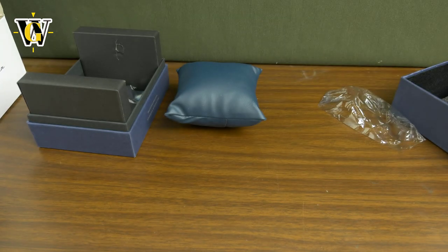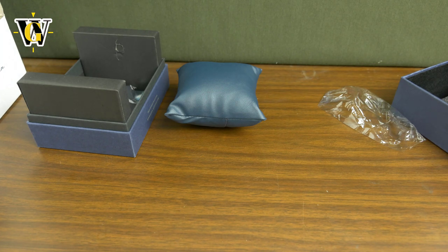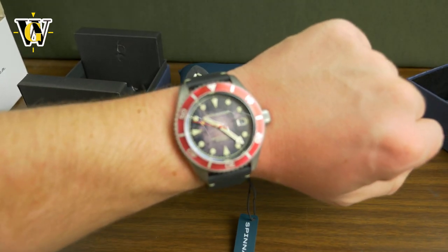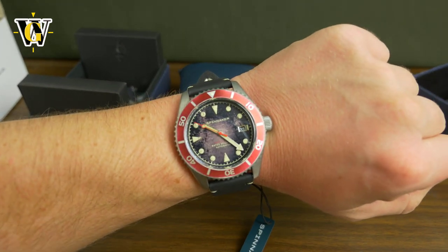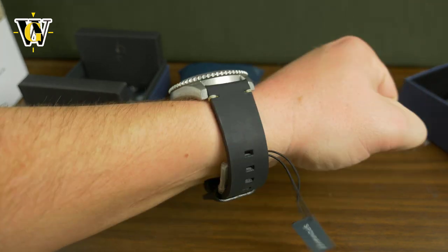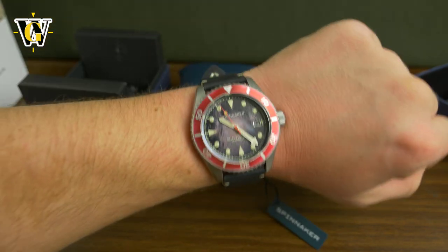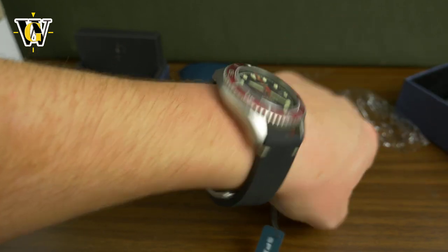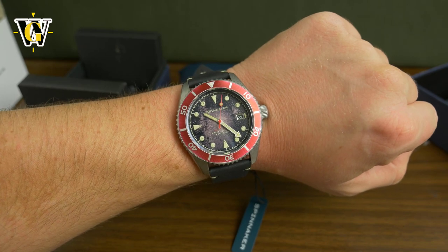Let's try to put it on my wrist to see how it looks. It's 43 millimeters, so it's probably going to be on the border of being too big. There's a protective film on the buckle as well, so I'll just try to mock it like this — just pull it through the keepers just to see how it looks on the wrist. And there you go on my 6.7-inch wrist. Definitely too big for my taste, but it's okay. I like the case shape and the case finish. They even created a finish that looks distressed, but it's not as funny as the one on the dial.